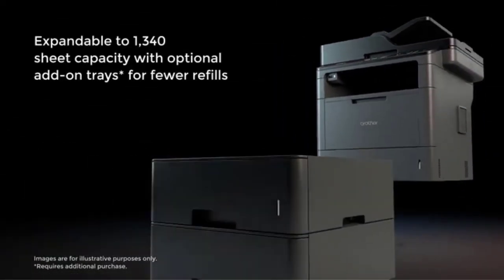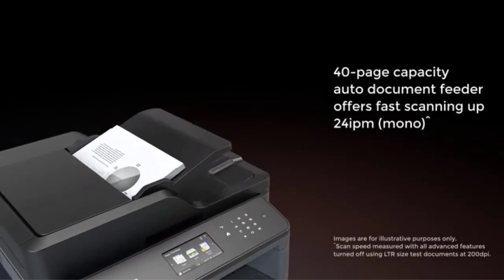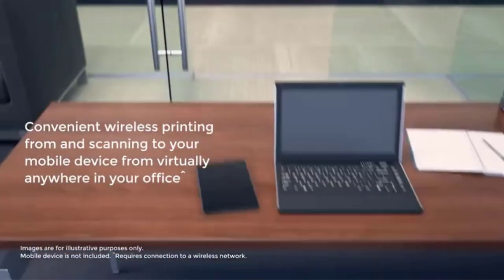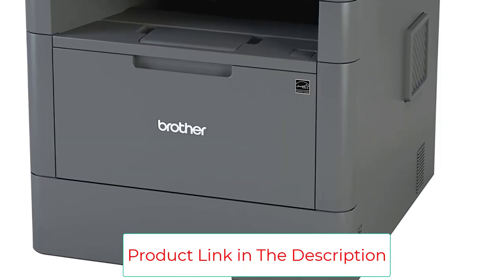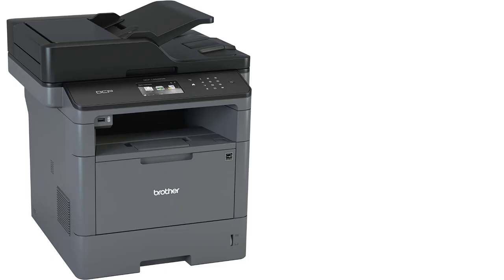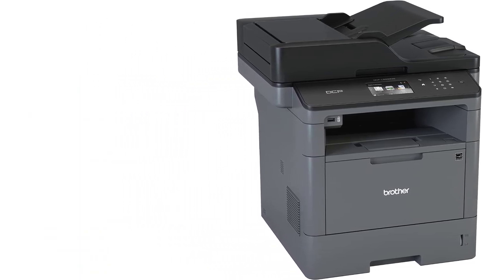It can connect to Windows, Macs, iOS, and Android devices and has a print and copy speed of up to 42 pages per minute. This unit comes with a 2,000-page starter ink cartridge — a good value — and the replacement ink cartridges have yields of 3,000 or 8,000 pages, either of which means you won't need to replace cartridges too frequently. The device also has a 3.7-inch color touchscreen with an easy menu to select whatever task or function you need.